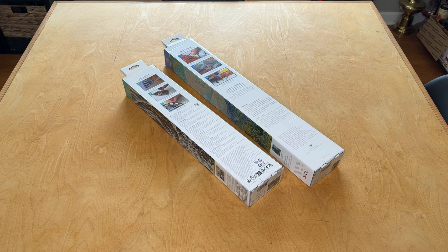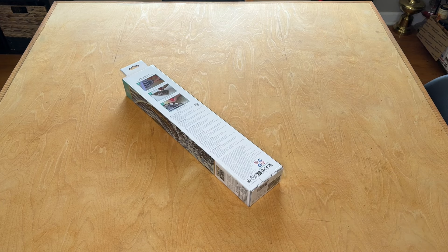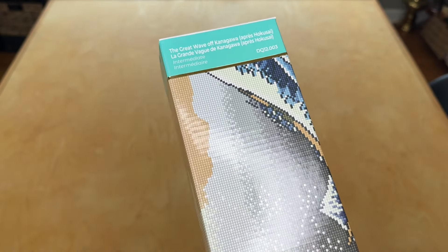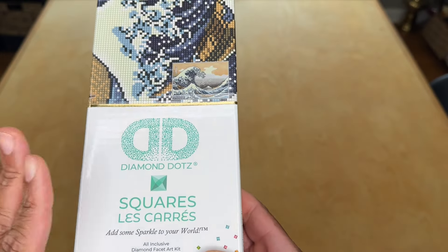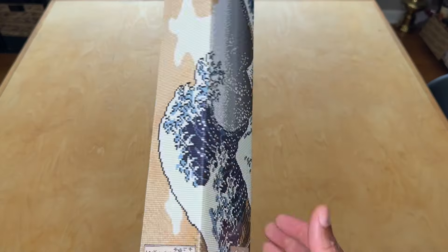We're going to unbox both of these kits, but I'm going to start with one in particular — the Great Wave off Kanagawa, and this is from Hokusai. This is an old Masters kit, a very well-known, famous image. This is from Diamond Dots, and this is a square drill canvas. It looks like this is going to be a 57 by 39 centimeter square drill canvas, and it looks like we're working with 17 colors here.